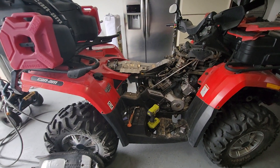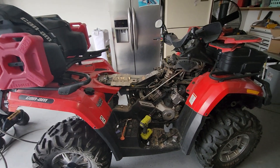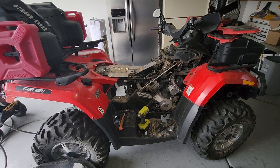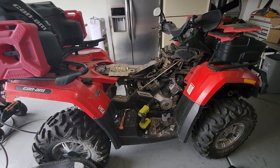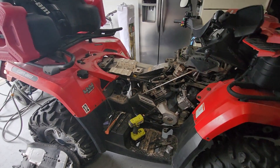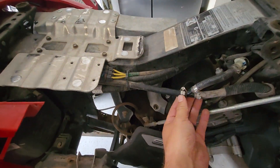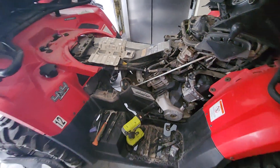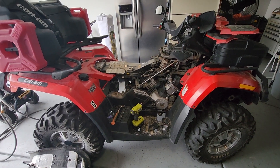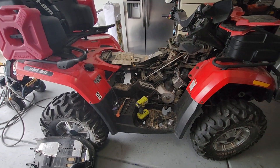I have a 2010 Can-Am Outlander 650 fuel injected that is not running very well. I cleaned out some of the spark plugs but I ended up getting a fuel pressure tester from AutoZone that I rented. I hooked it in and it was pulling 20 psi — spec is around 45, maybe upwards of 50 — so I'm about half of what it should be.